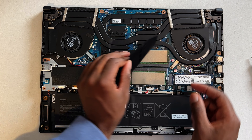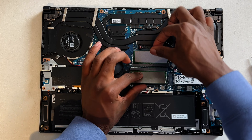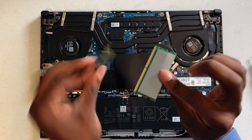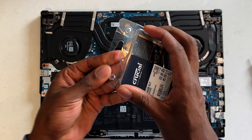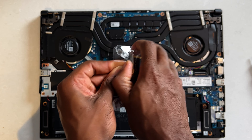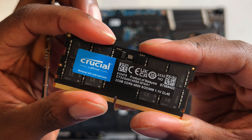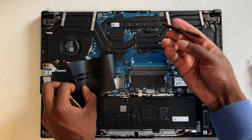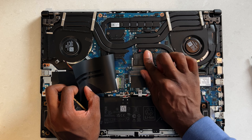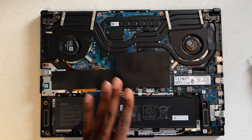We had 16 gigabytes of memory, but not anymore — we're going to see what this can handle. It has some thermal pad shielding to keep it cool, which is great. We're going to upgrade to 64 gigs of DDR5 laptop RAM — 32 gigs each. Made in Malaysia, by the way. Let's get this inside. There we go — look at those modules. And just like that, our laptop is upgraded. Pretty simple, if I do say so myself.